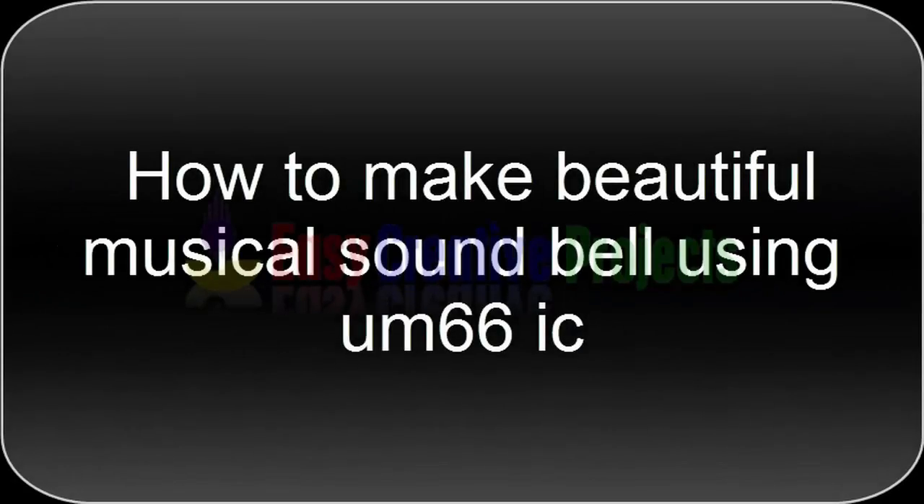Hello friends, today we learn how to make a beautiful musical sound bell using UM66 IC.